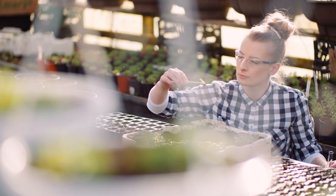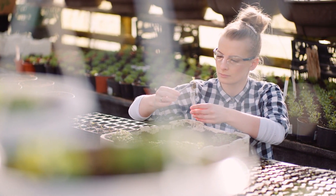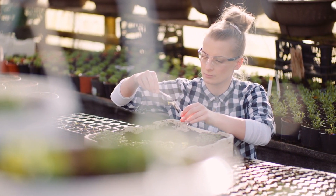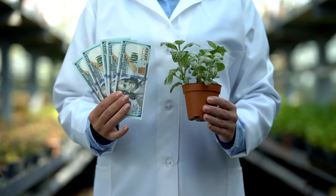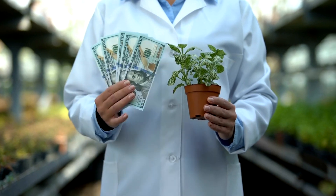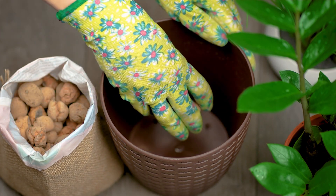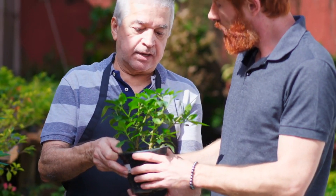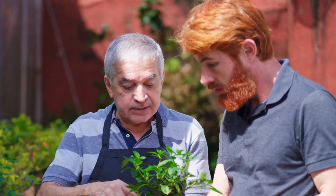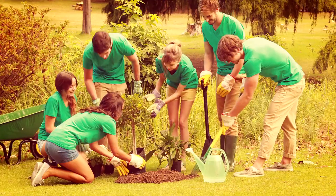Grafting is a fascinating and rewarding technique that allows gardeners to create hybrid plants with desirable traits such as improved disease resistance, better fruit quality, and faster growth. By understanding the science behind grafting and carefully following the steps for preparing, selecting, and securing your grafts, you can achieve successful unions between rootstock and scion. With proper post-graft care, your new hybrid plants will thrive, bringing enhanced beauty and productivity to your garden. If you found this guide helpful, subscribe to Garden Bound for more expert gardening tips and tricks. Don't forget to like this video and share your grafting experiences in the comments below. Happy Gardening!